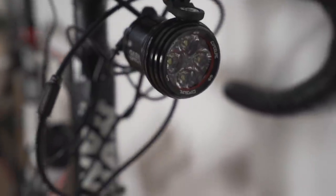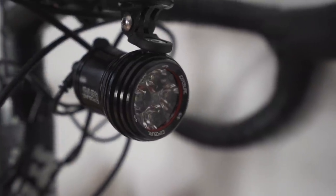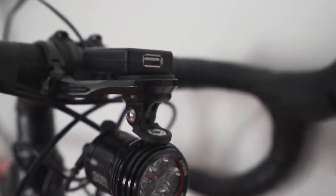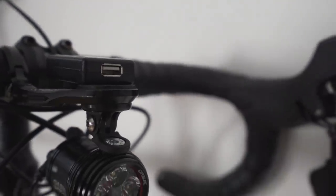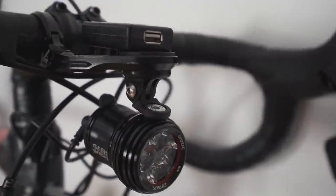That then links to the dynamo light, which is the Exposure Revo. I was gifted this, to be fair, but it is so, so good in comparison. I used to have a B&M Luxosh U light that did have a USB charger with it — the actual light itself was good — but this one lights up the road just so much more. It felt like a car headlight, and even on really little lanes it was really, really bright.